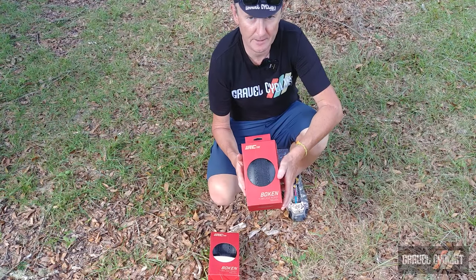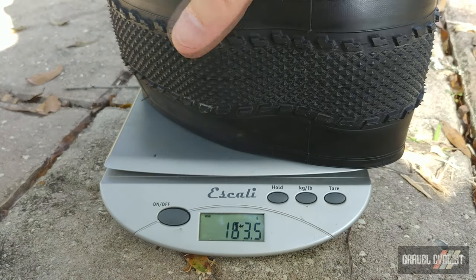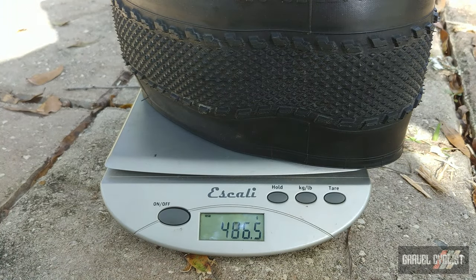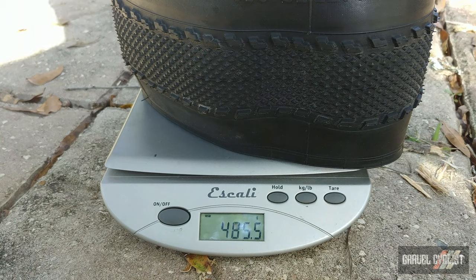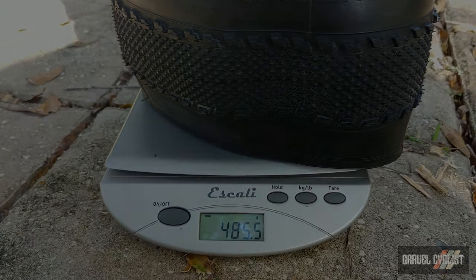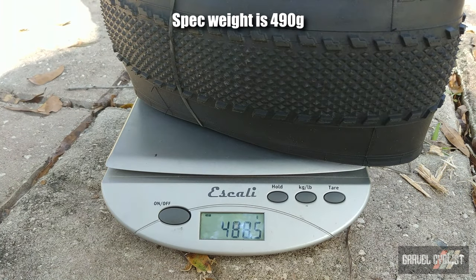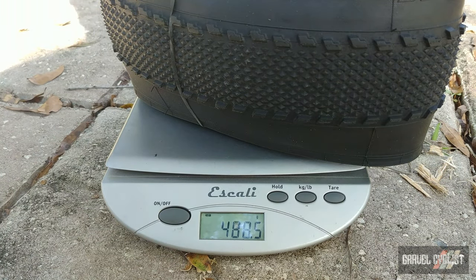I think it's time to throw the IRC Bokun onto the gram scale. Sample number one: 485 grams, so it's about four or five grams under spec. Sample number two: 488 grams, a tiny bit under spec. You have to love that.